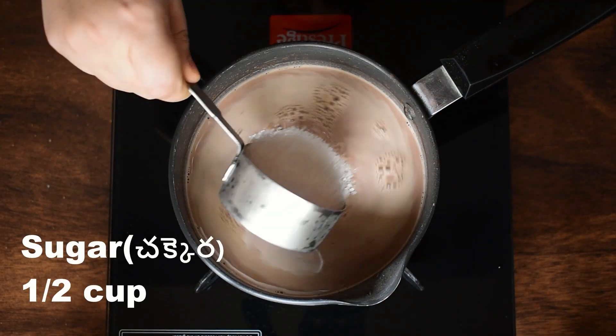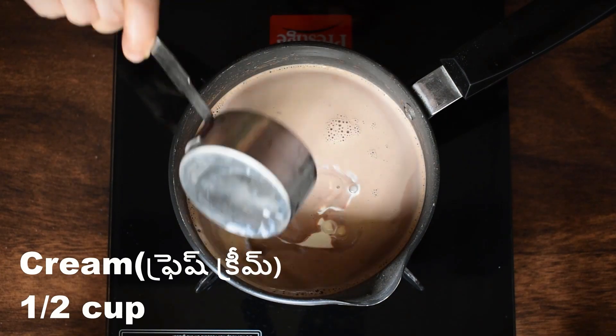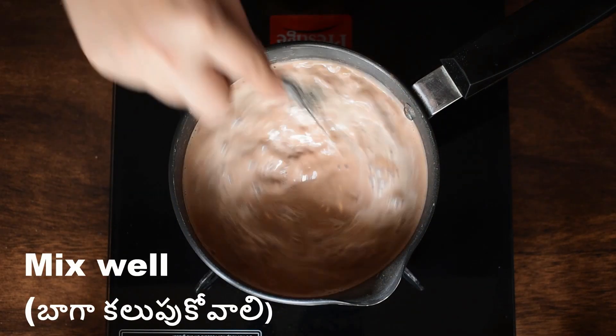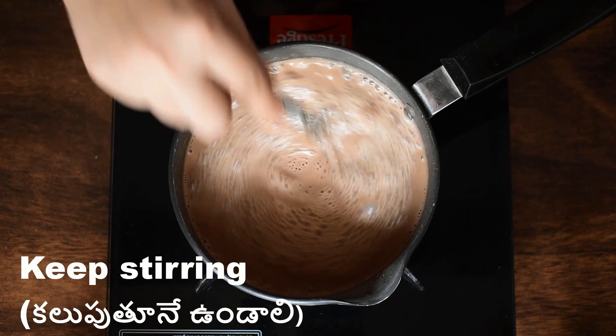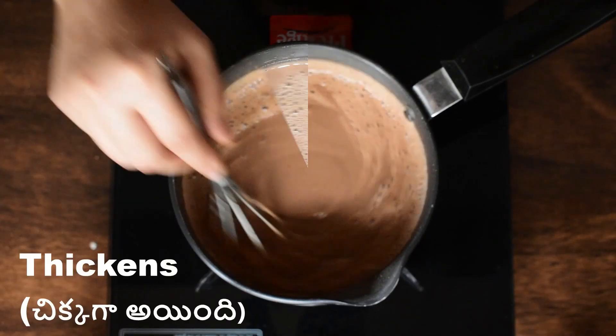Then add the two ingredients in this way. Add the fresh cream and mix it on medium flame.